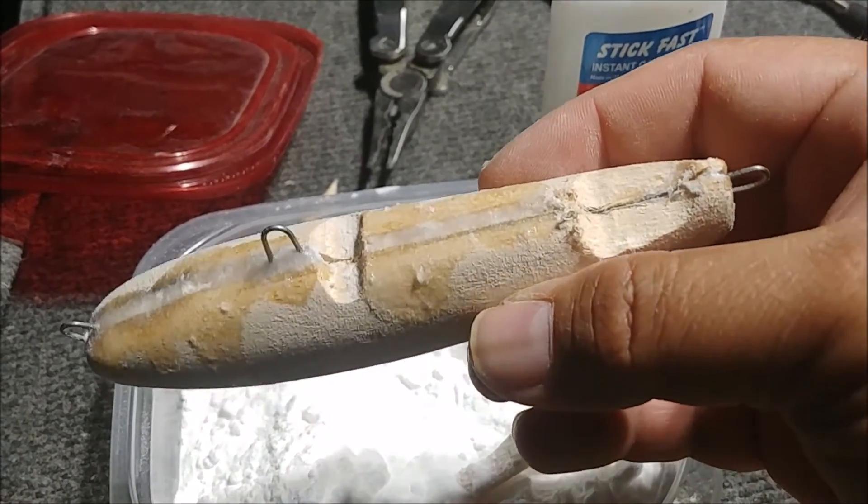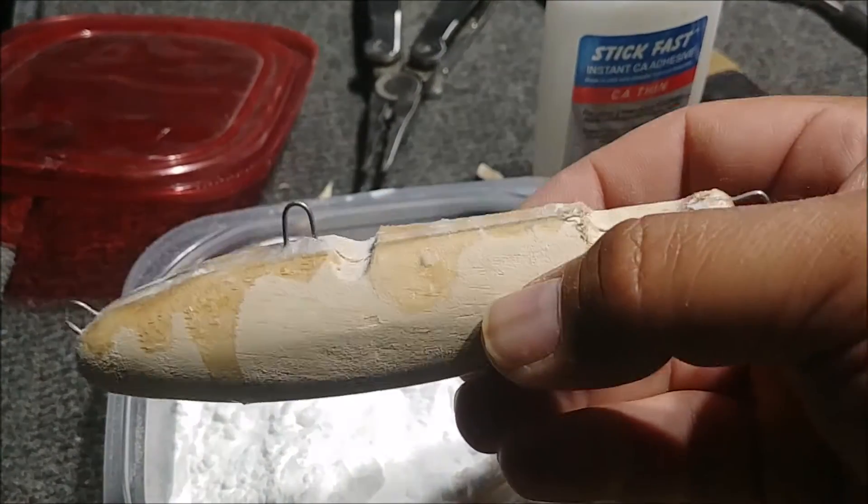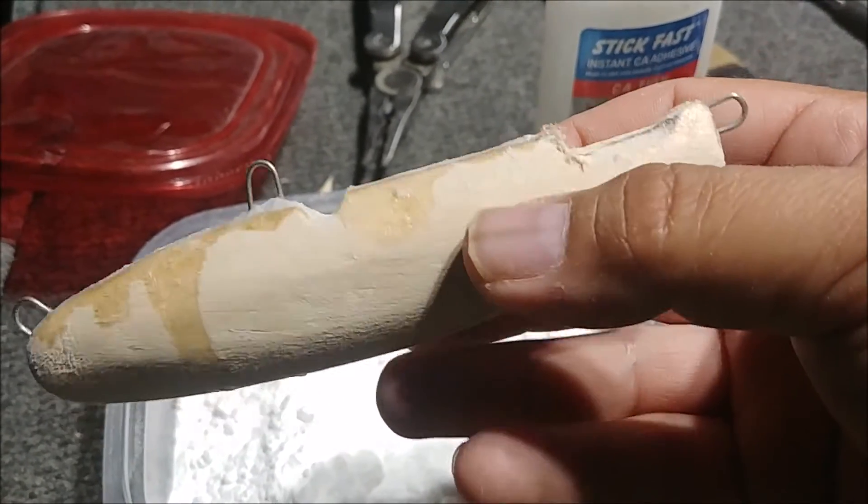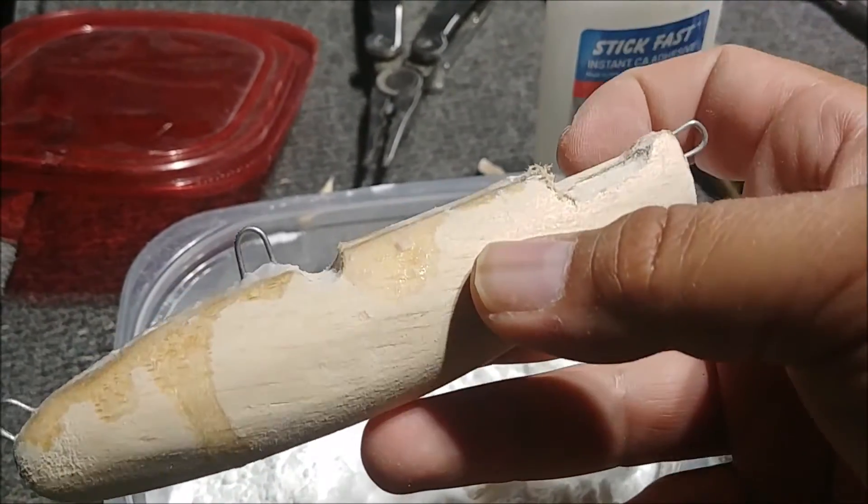Now we're going to add some weight. I'm putting a lot of lead in this bait because it's balsa and it's going to float real hard. I want to make sure that it's balanced and has most of the weight here in the tail.